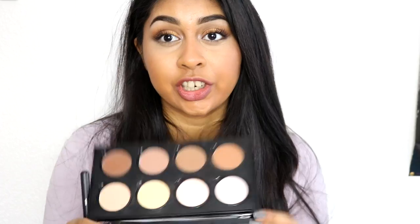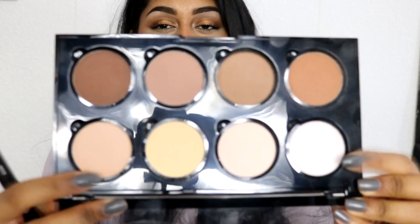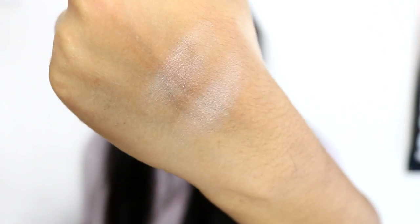Now onto the highlight shades — I like to mix both of them. They're both very subtle. So that's what the shades look like: this one is the pearly white one, and that's the rose goldish one. I like to mix the two. The pearly white one looks very similar to the Becca Pearl highlight — it gives such a nice glow. I love the highlighters in this palette.